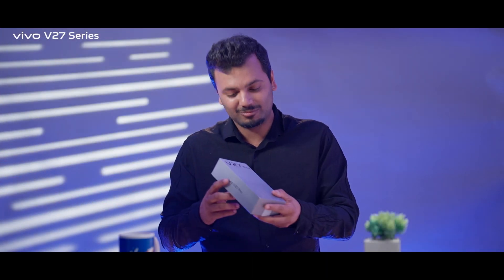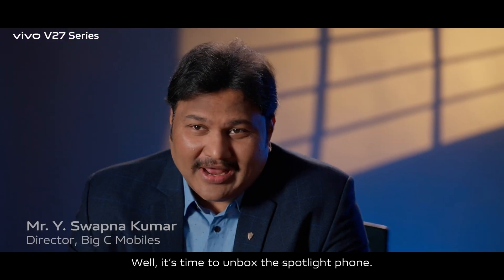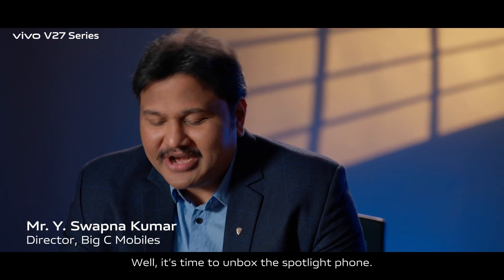This is for you sir. Wow! Okay, this must be the spotlight phone. This is my new Vivo V27 series smartphone. It's time to unbox the spotlight phone.